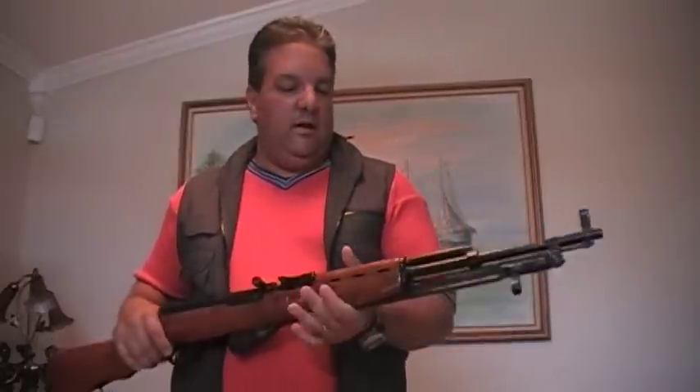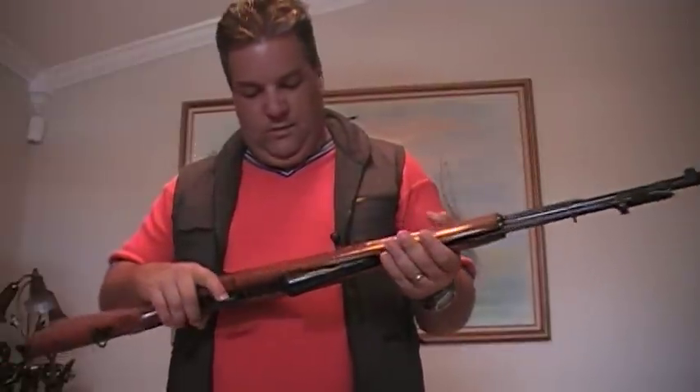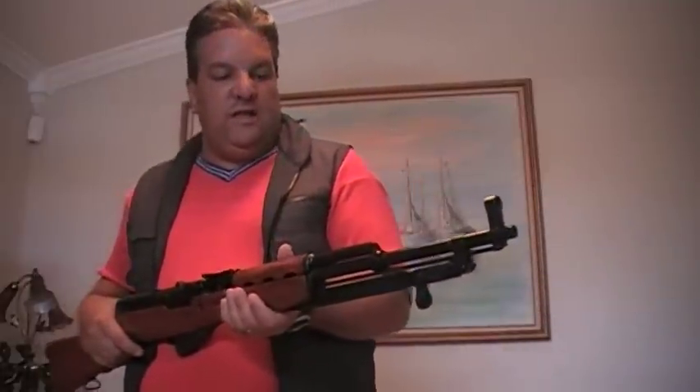Hello YouTube, this is Mr. Surplusnut here with another rifle review. This one is on my SKS M59. This rifle shoots a 7.62x39, the same round as the AK-47.